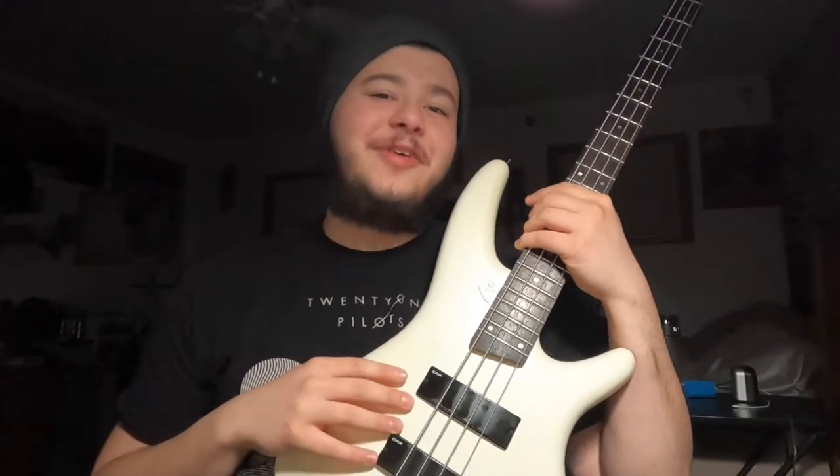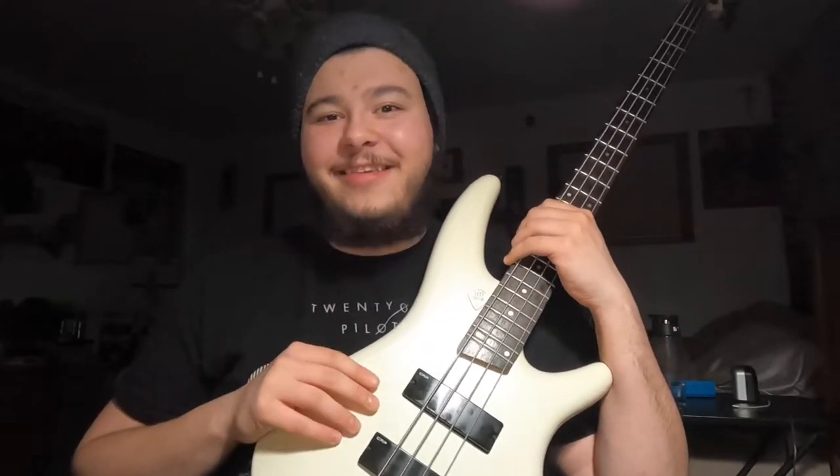Good morning, good afternoon, or good evening depending on when you're watching this. Welcome back to the channel! I'm super excited because not only is this a Twenty One Pilots lesson — which I love making — this is going back to bass, which is always a fun time. We're going back to their first self-titled album and we're going to learn their song Taxicab.